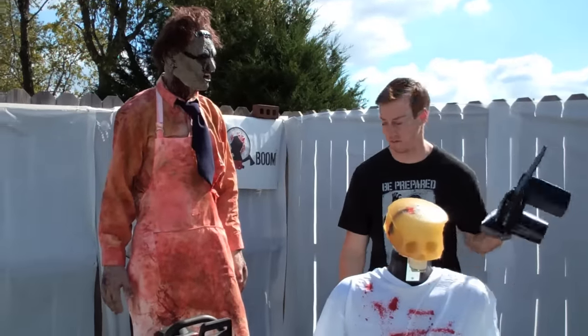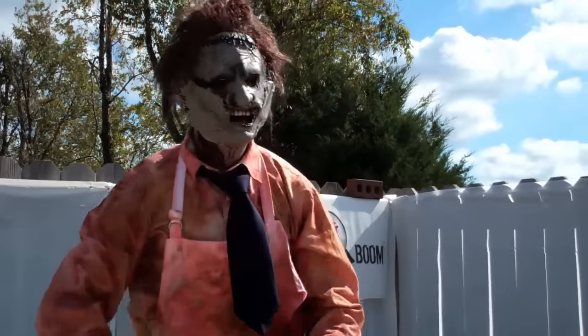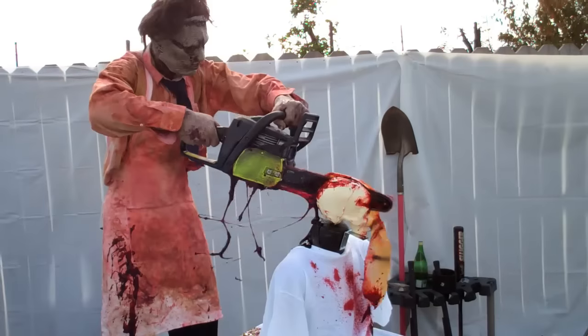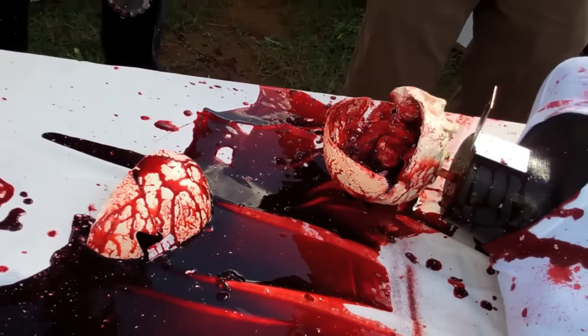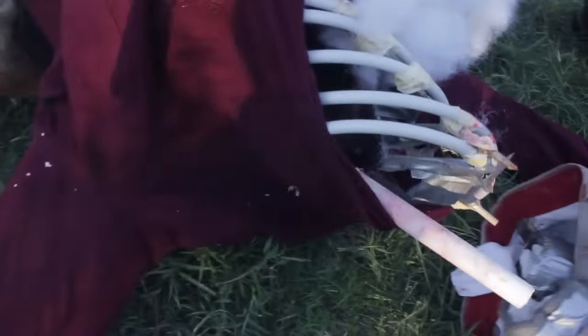Now we're going to try out the skull analog with the chainsaw. As you can see, the chainsaw destroyed the skull and everything. Now, a quick side note: when we were doing our stunt filming for our fight scenes, we noticed that the majority of the time the chainsaw would actually get caught up in a clothed area of the body and it would cause the chainsaw to stall out. So keep that in mind if you're using a chainsaw.